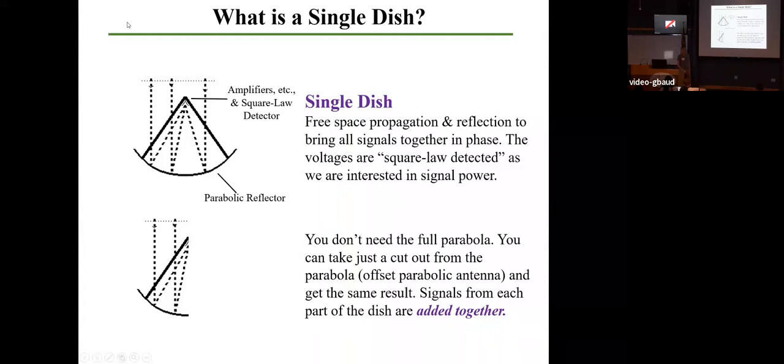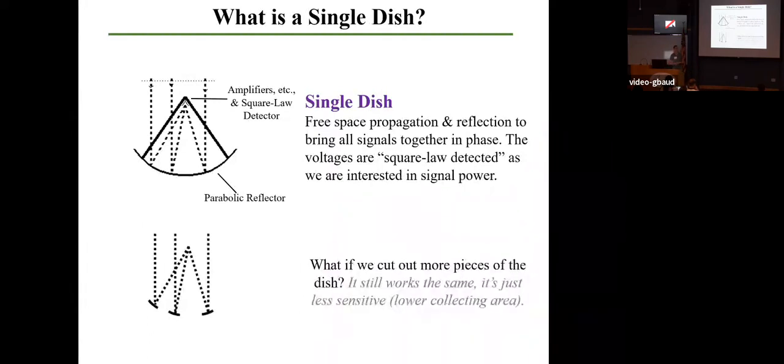This is called an offset parabolic antenna, and in fact, this is what the GBT is. The GBT does not have the focus centered on the dish — it's off to the side. You'll hear about why that is, mostly to do with not blocking light rays as they come in. For both designs, signals from each part of the dish are added together and squared after they leave the detector. We can cut out random portions of the dish and still have a single dish radio telescope, but you will lose sensitivity as you take metal away — lower collecting area means lower sensitivity.